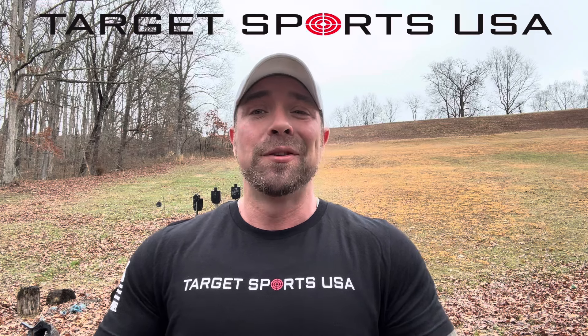Y'all be sure to go check out Target Sports USA — they're a big sponsor of the channel now. If you use my link below, you're going to get a free gift at checkout with your purchase. Their Ammo Plus membership is a great value; if you shoot very much at all through the year, it's going to pay for itself in no time and then some. Be sure to check out Target Sports USA.